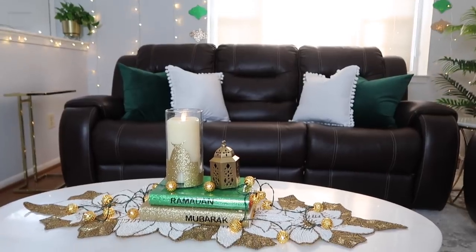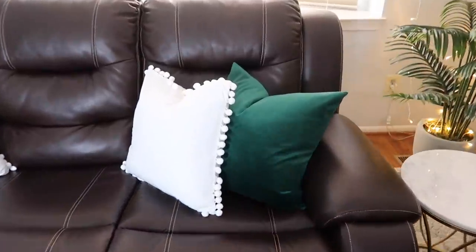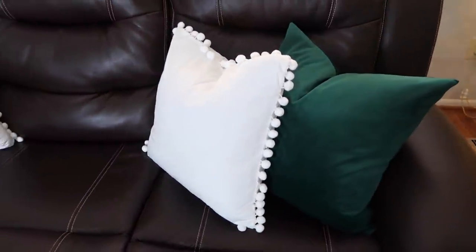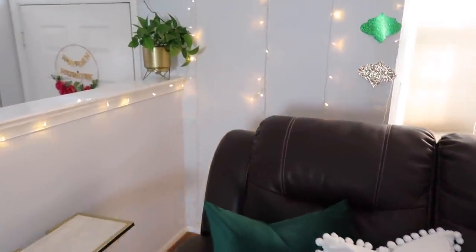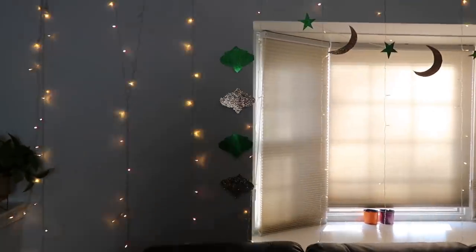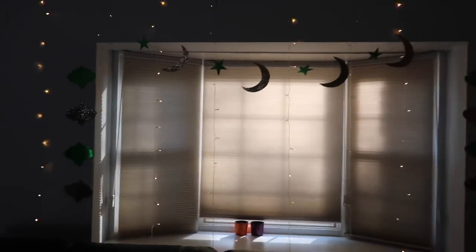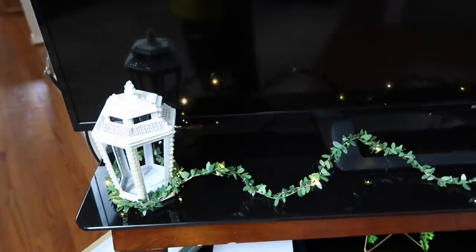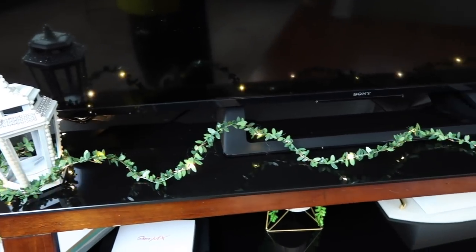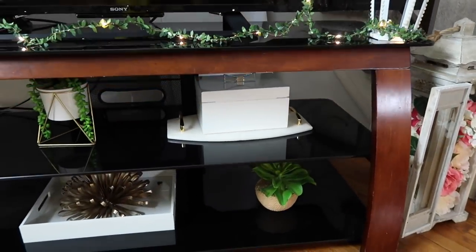Here are the close-up pillows I put out — I really love the green and white colors. I hope you're liking this video; it's here to give you ideas on how to decorate your home. If you like this video, don't forget to like and subscribe if you're new. On the TV I placed lanterns I DIY'd last year, and I wrapped a green garland with fairy lights.